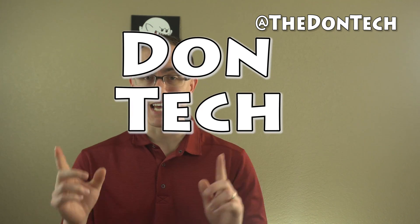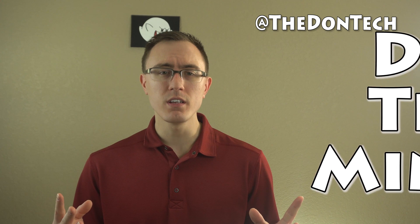What is up everybody? It's the Don with Don Tech, and thank you for joining me for yet another Don Tech Minute. Today's question is a relatively different sort of question because it's about how to protect yourself from breaking something — specifically, how to protect yourself from breaking an LCD screen.